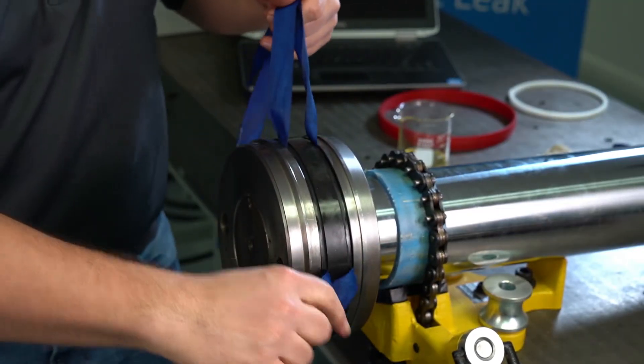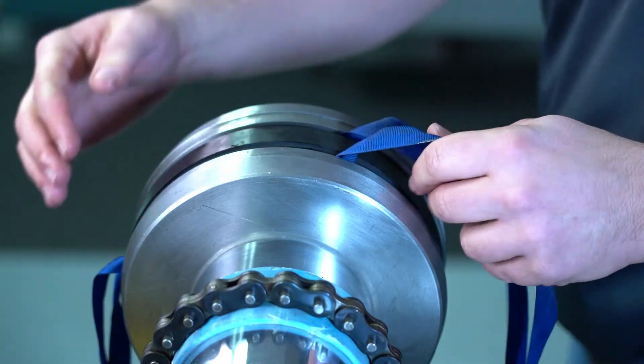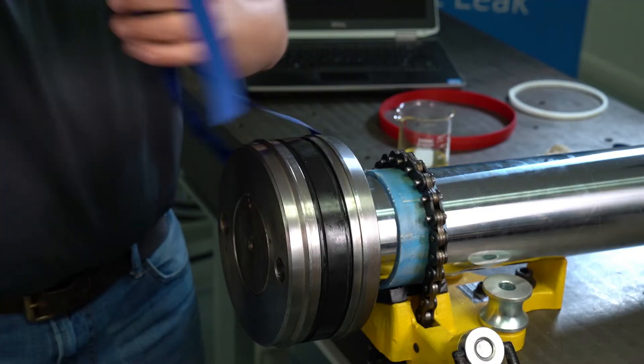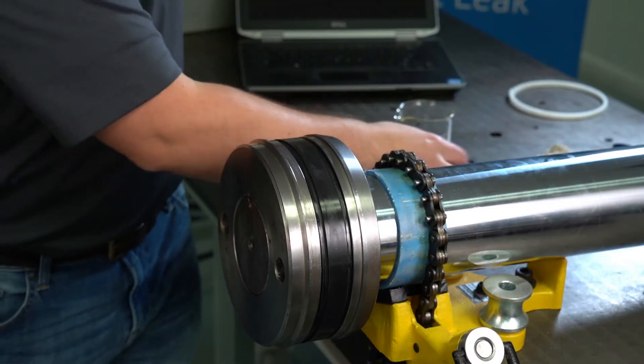Now that we've got it seated in the groove, we want to make sure that this runs all the way around nice and clean, with no twisting in the groove of the energizer. We can pull our straps out and now move on to the seal cap.